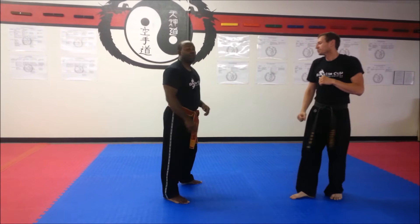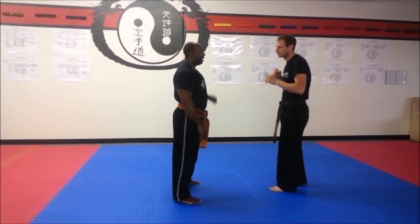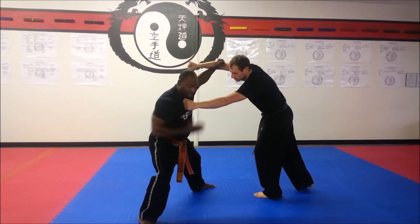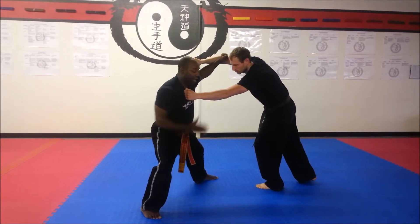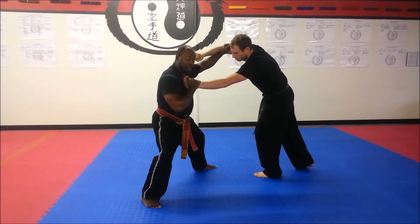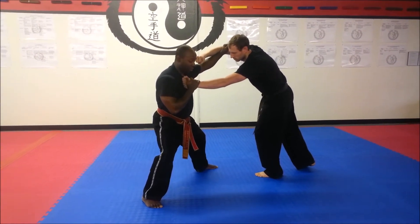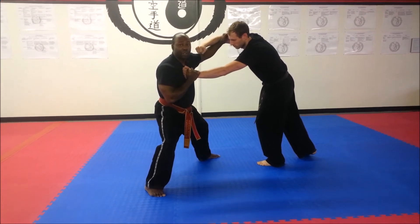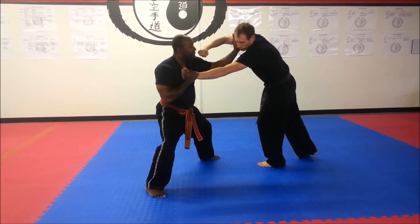Basically what's going on is the opponent's going to grab my lapel. I'm going to immediately follow up and punch the head on the back out, bringing my back leg to about 4 o'clock. I'm going to do an outside block to the inside of the elbow, trap the hand with my right hand so that his hand doesn't come off. I'm going to do a strike for distraction, and this takes a palm heel strike to the jaw.